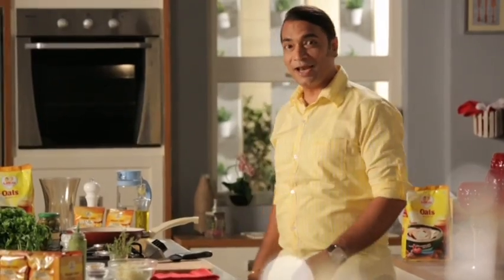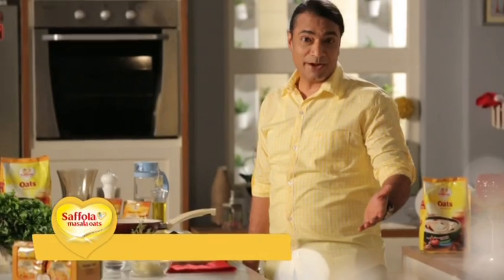Welcome to Satsriyakaal! Wanna come? But where? You'll ask me, and we'll take you on an exotic trip with Saffola Masala Oats — my special recipe.